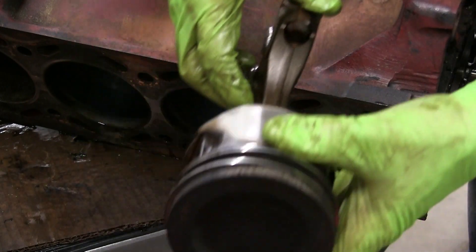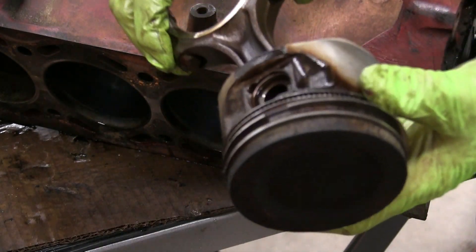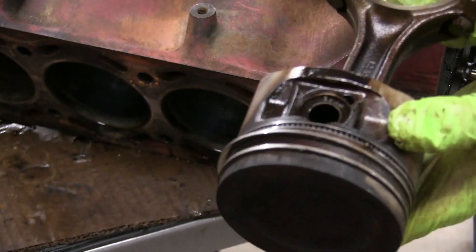The pistons came free with just some gentle tapping. And after 26 years and 140,000 miles, they're discolored, but again, no scoring or signs of obvious wear.